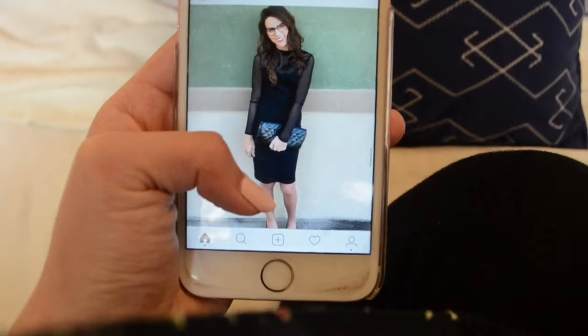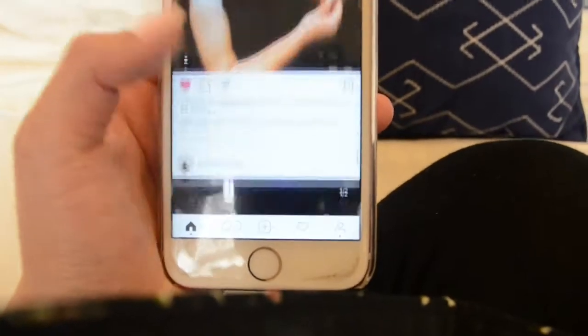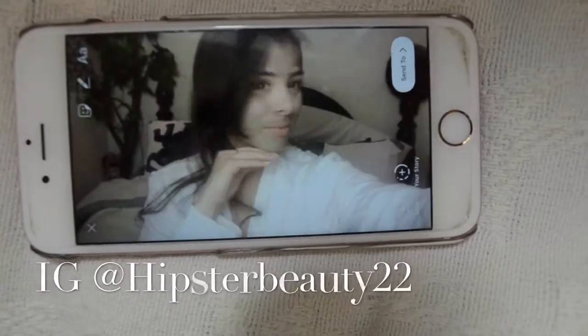By the way, if you would like to follow me on Instagram, my Instagram name is right here — hipsterbeauty22.